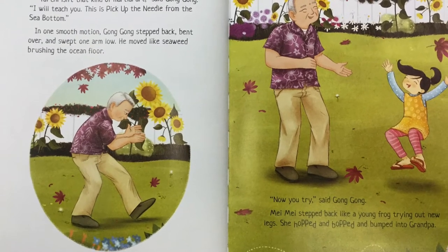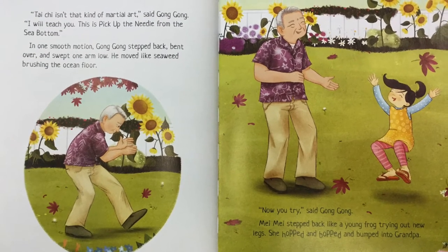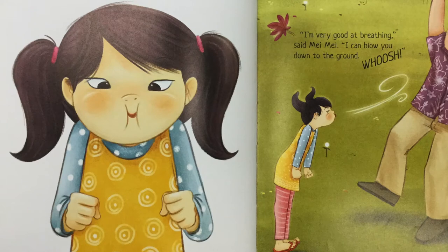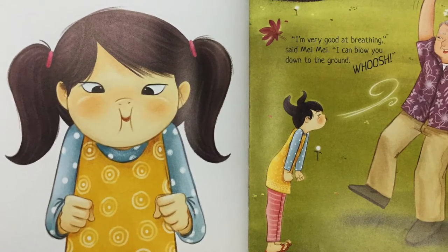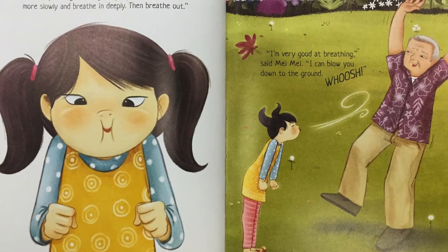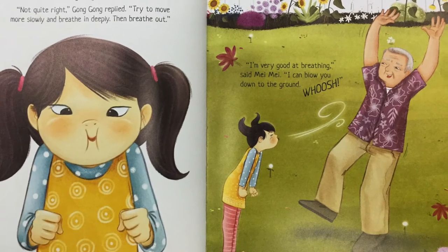He moved like seaweed brushing the ocean floor. "Now you try," said Gong Gong. Mei Mei stepped back like a young frog trying out new legs. She hopped and bopped and bumped into Grandpa. "How was that, Gong Gong?" asked Mei Mei. "Not quite right," Gong Gong replied. "Try to move more slowly and breathe in deeply. Then breathe out." "I'm very good at breathing," said Mei Mei. "I can blow you down to the ground. Whoosh!"